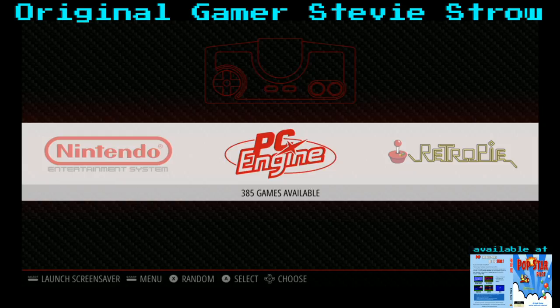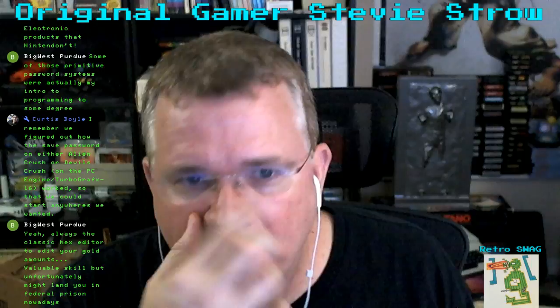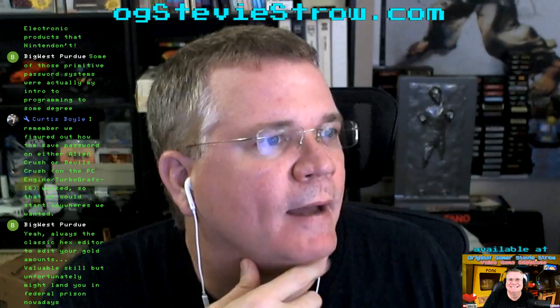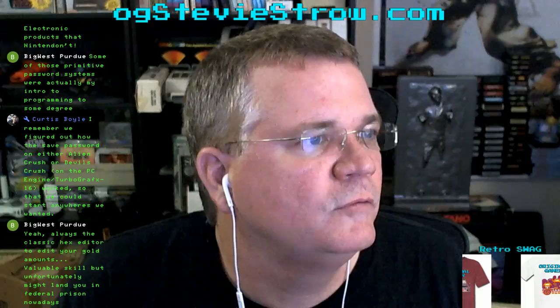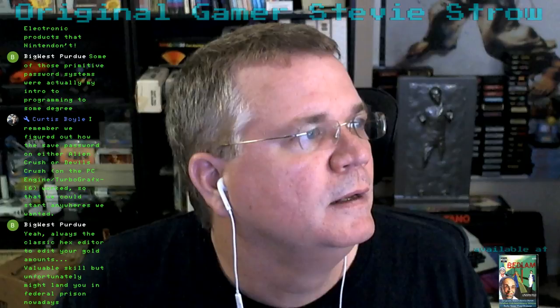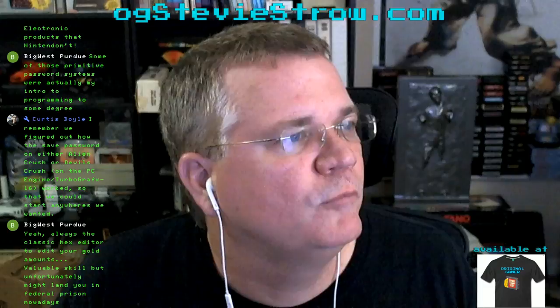We're back on the air, and my mouse is working. For those of you who were here before, we had a few people in the chat: Big West Purdue, Rick Adams, Curtis Boyle, Michael Brant, Mr. Drifter NL, and Paco Otake. My screen says video playback is interrupted — let me refresh my browser. Am I live? Yes, we're live.